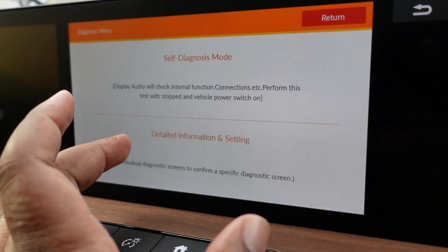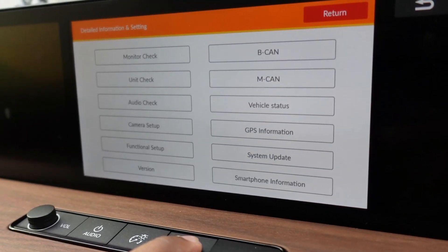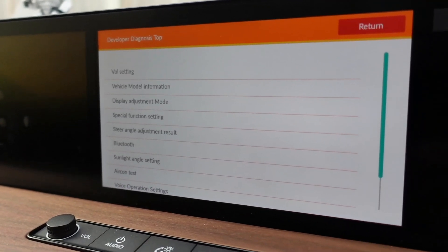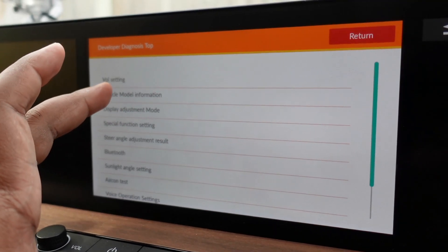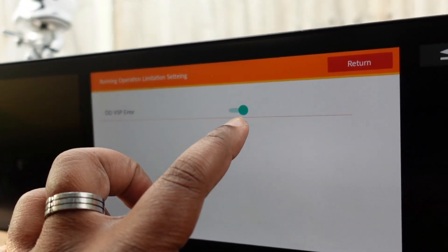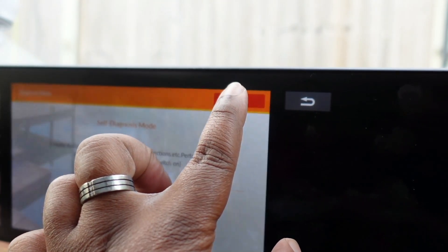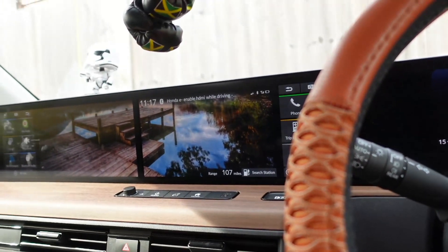Touch the part that says 'Detailed Information and Setting.' Once you're in that menu, hold the home button down again until you hear a beep — five, four, three, two, one. Then go to 'Vehicle Model Information,' go into that, go to 'DD VSP Error' at the top, click on that, and turn DD VSP Error off. Then press return to get all the way back to your main menu.